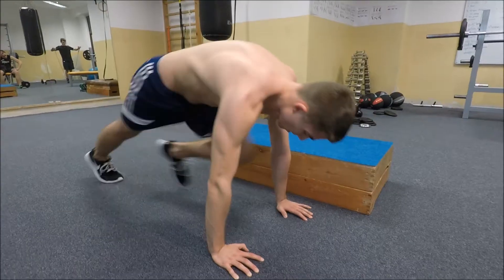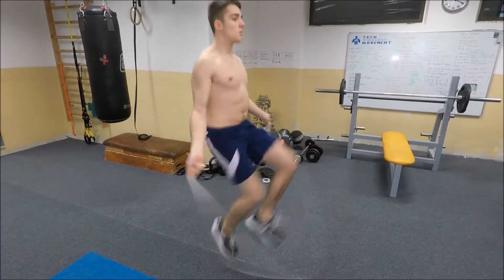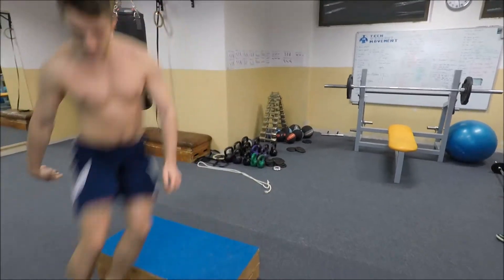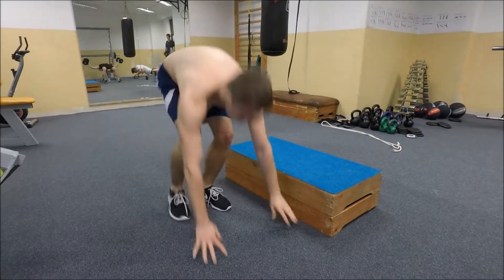The workout will be very simple — there will be only two exercises: mountain climbers and rope jumps with high knees. For the rope jump you can actually do the exercise without a rope, like this. For the mountain climbers it's super simple — just go onto the floor. Between exercises you'll have to jump over some kind of object; I've chosen a box for a medium jump.